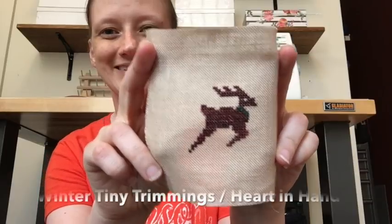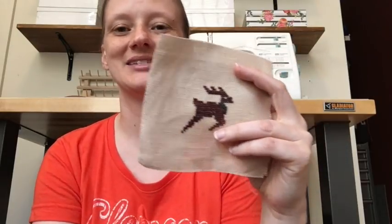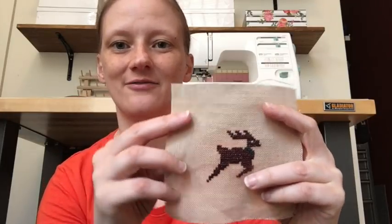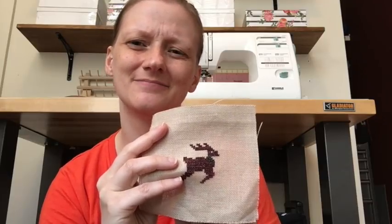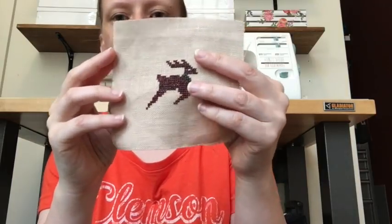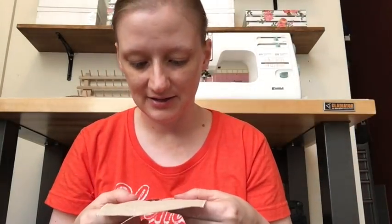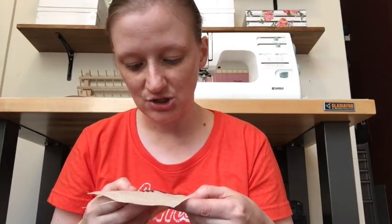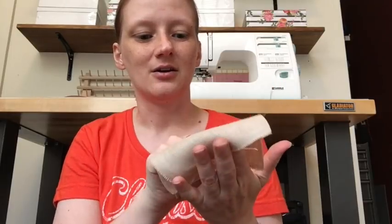I also have this random little reindeer ornament — I did this in college, my sophomore year, because I had just visited a needlework store for the first time and found a booklet of little ornament patterns. It might be Heart and Hand — I'll put it in the description. Just a very simple, basic reindeer. I think I was practicing stitching on linen and using overdyed floss for the first time. But it has hung out in the to-be-finished pile for far too long.